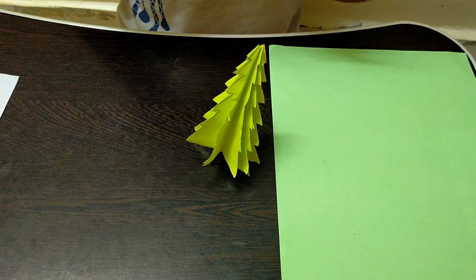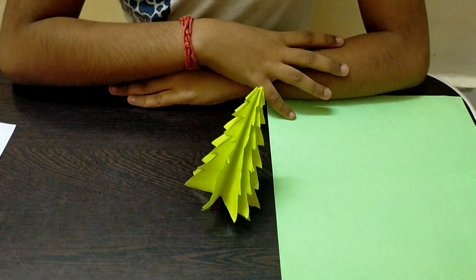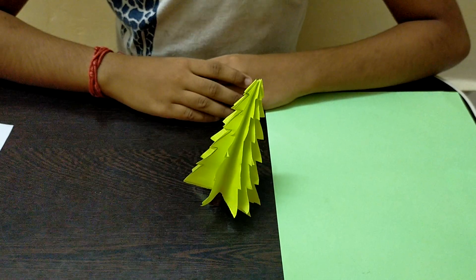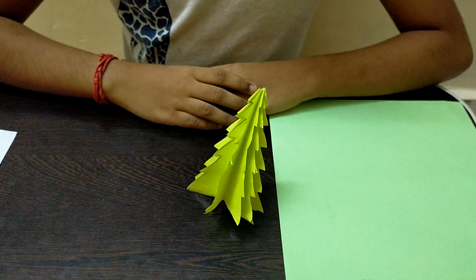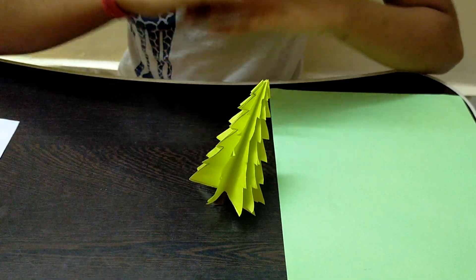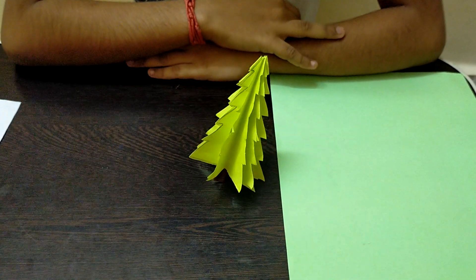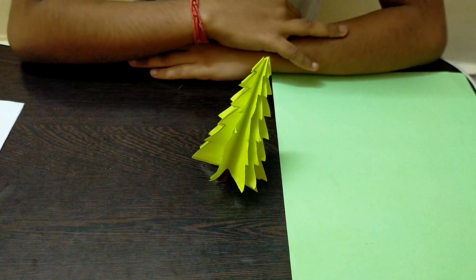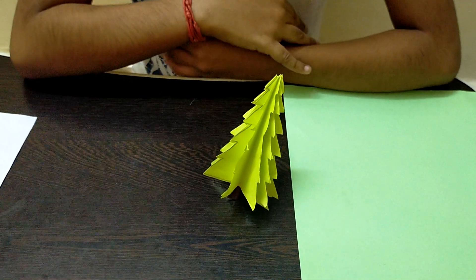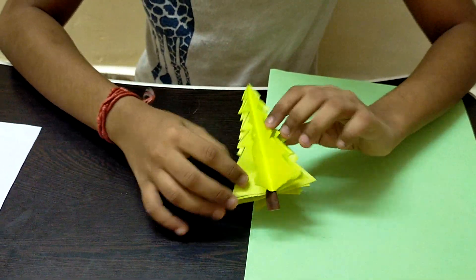Hi guys, welcome back to Crafty Kids. In this video I'll be showing you guys how to make a paper Christmas tree. Christmas is nearing and I've started to post Christmas crafts on my channel. This is a very easy way of making a paper Christmas tree, and it's useful too — you can keep it as home decor, give it to friends and family, or use it for your dolls. Let's get started!